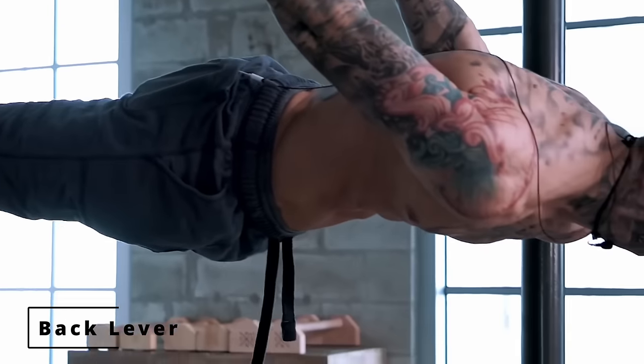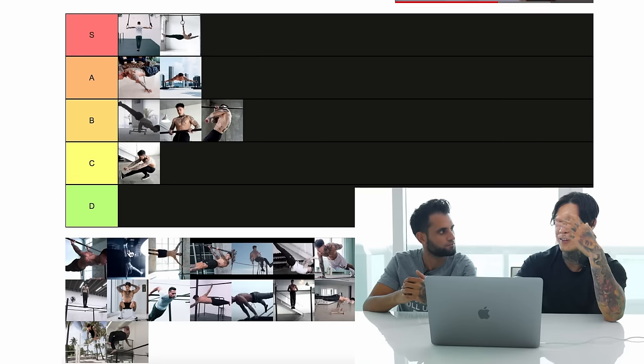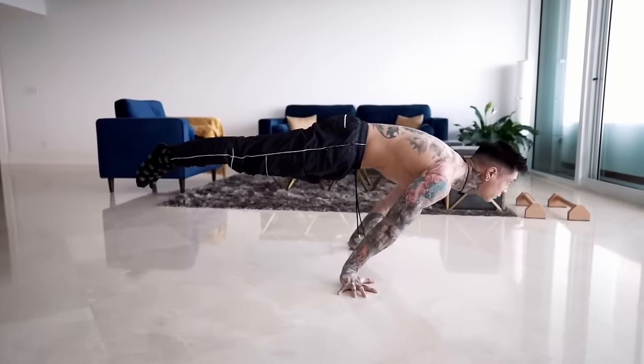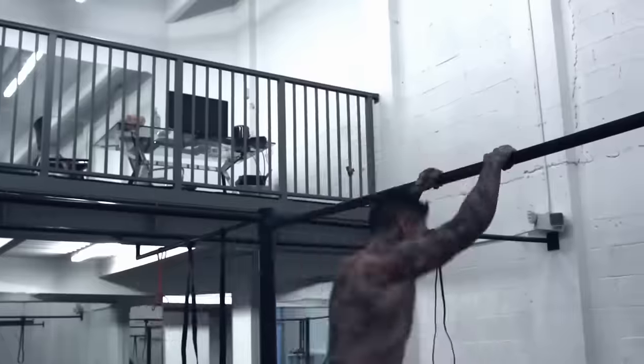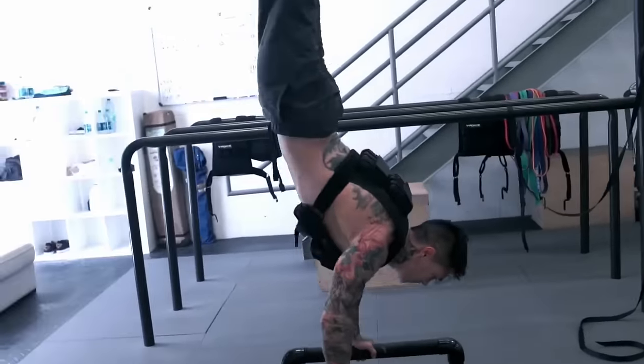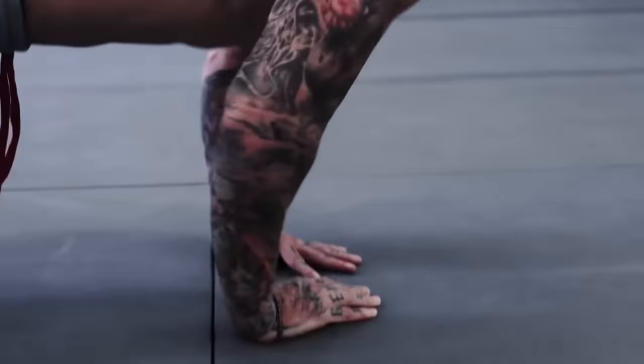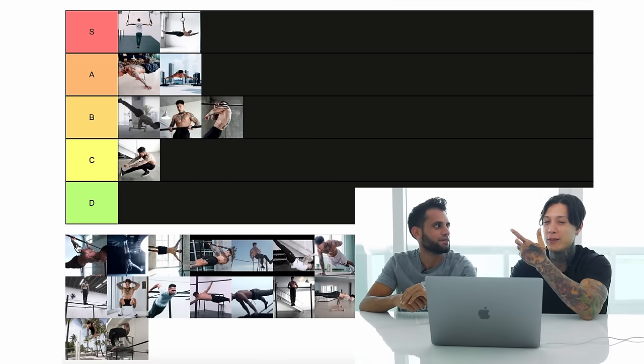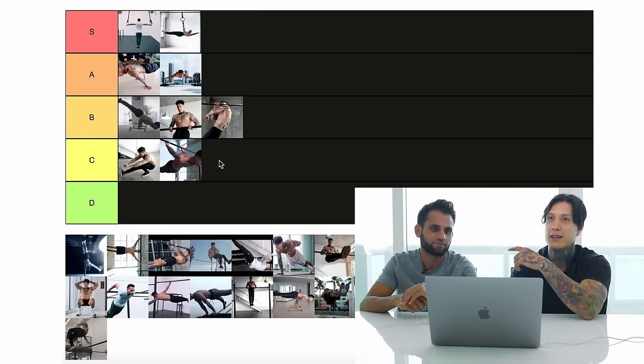Back lever — that was one of my favorite moves. It's not super hard, but it's such a good move. It allowed me to advance through the calisthenics skill tree quickly because I was training back levers right from the very beginning. It built a lot of straight-arm strength. Back lever, I would say, is intermediate — it really doesn't take that long.